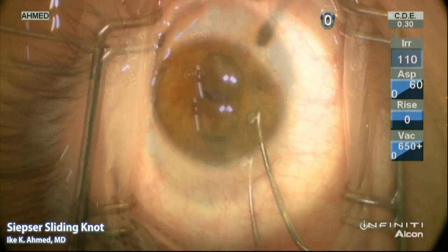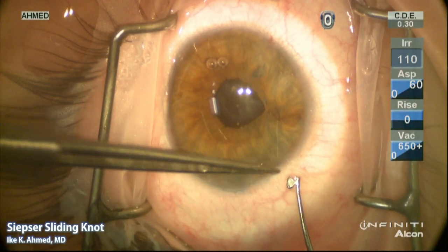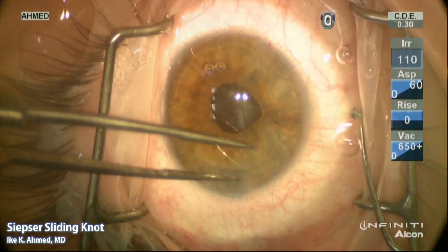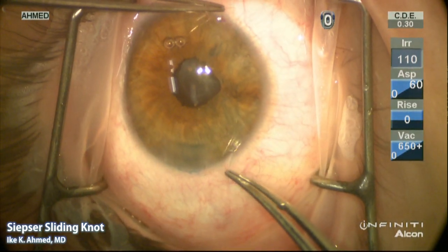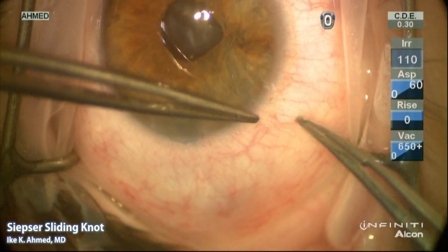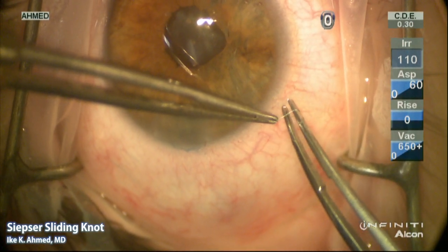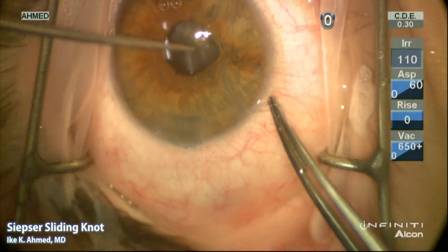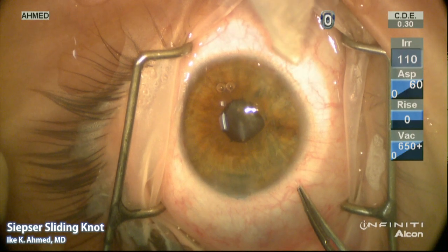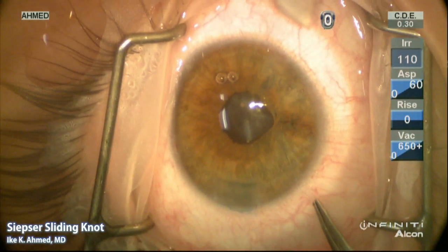The Kugeln hook is then used again to create a loop of the distal strand emerging through the proximal paracentesis, and here we see the loop adjacent to the proximal strand. It's important to ensure that the distal strand is still visible through the distal paracentesis. A reverse single throw of the distal loop is made to grab the proximal strand, and the distal strand is pulled to slide the distal loop along the proximal strand, tightening and locking the suture in place.